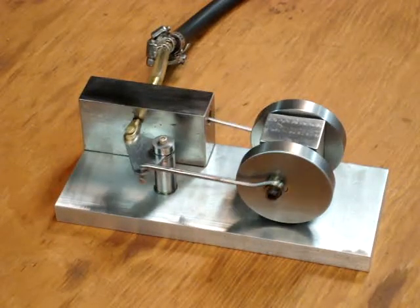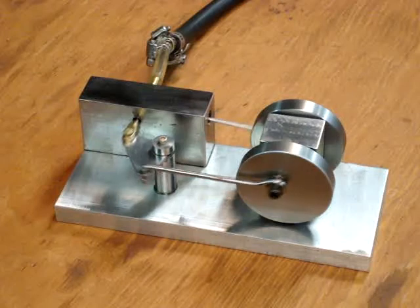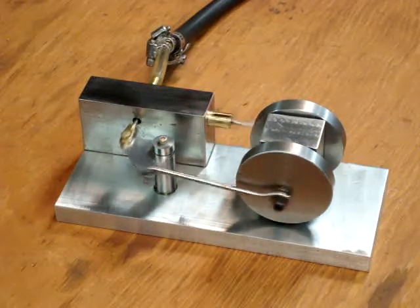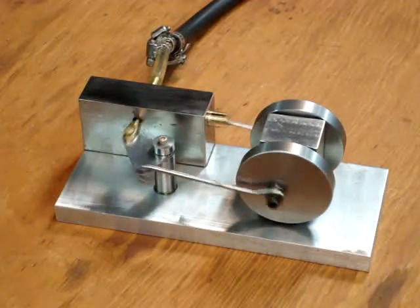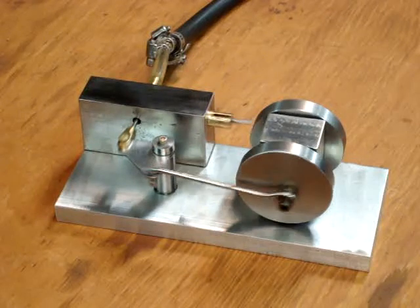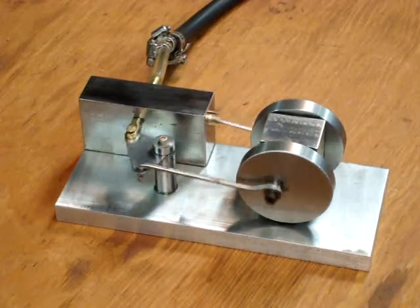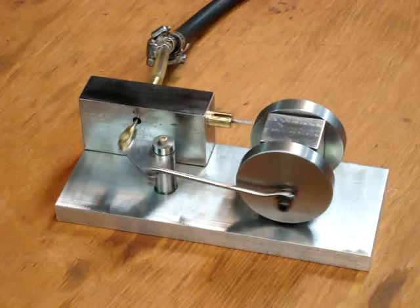This is a single-acting little model air or steam engine, so it only has air coming in on one side of the piston. It's amazing to me how slow this one will keep running.